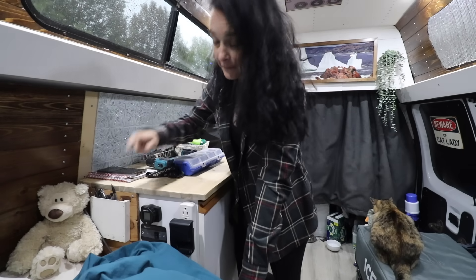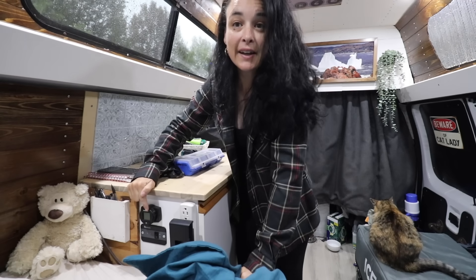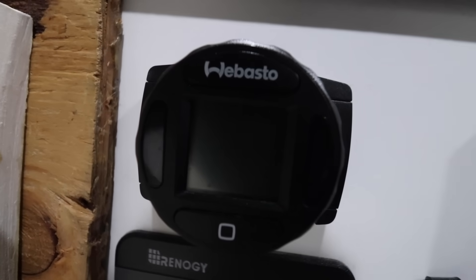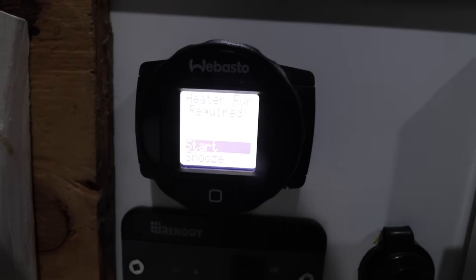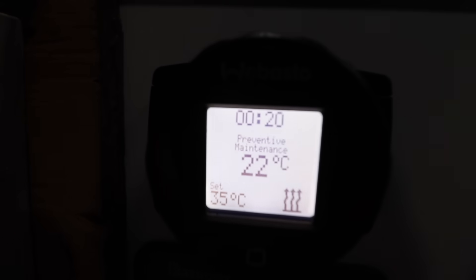This morning I woke up and — I don't know if you can see it — once in a while my heater lights turn on. It does a 20-minute run.